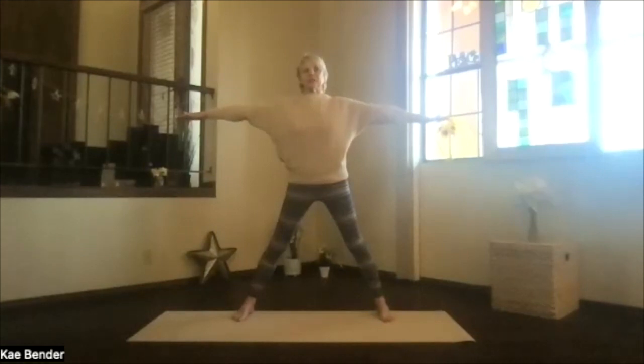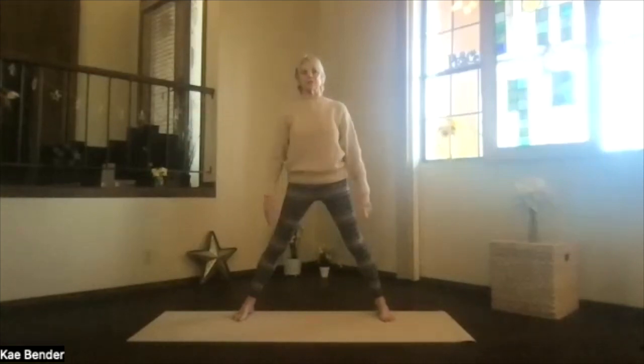Take a breath, stretch it out. Shoulder, shoulder, leg down. Bring it high, and release your arms. Take a breath or two, spreading your toes.